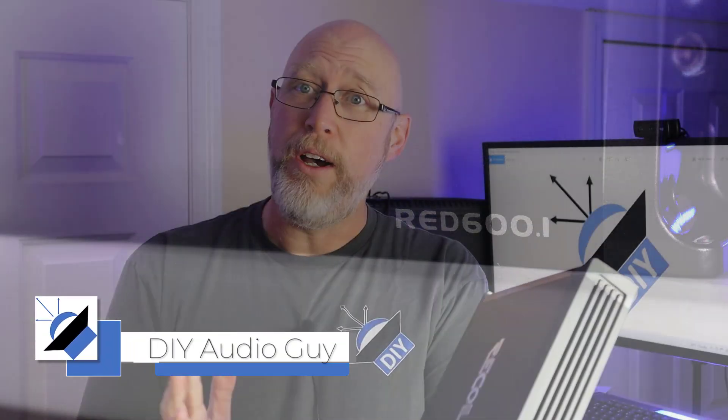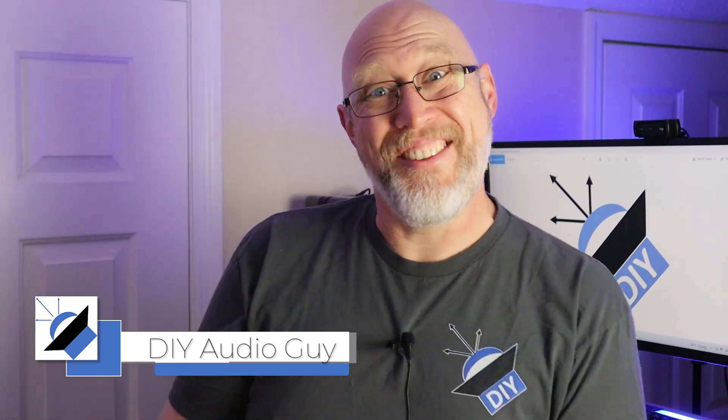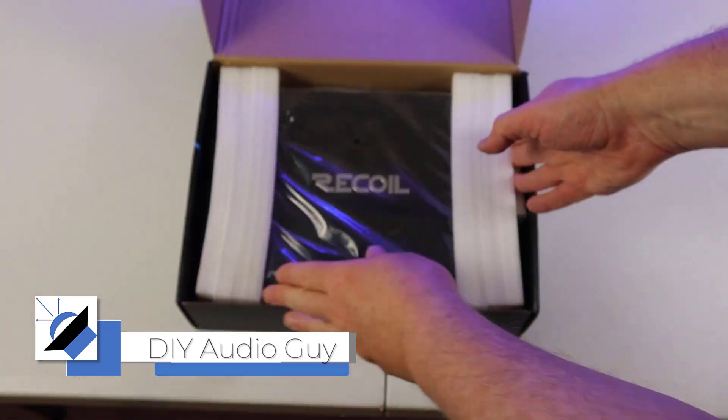Today we've got a Recoil Audio RED 600.1. Let's see what kind of power this thing makes, but before we do that we have to unbox it.